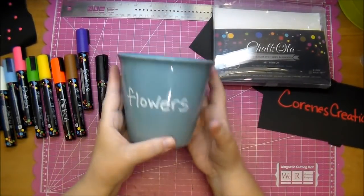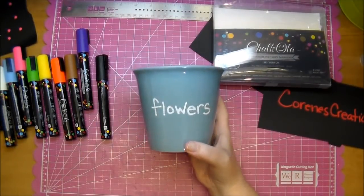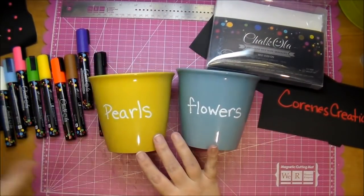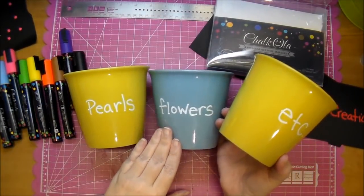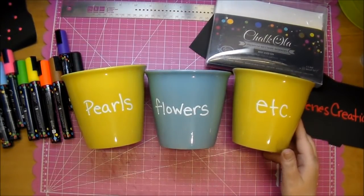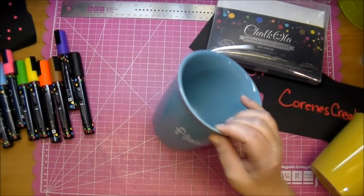I have these in my room, and I'll show you closer photos. I was able to just take the white marker and write on them. I got these from the dollar store — I've had them in my room blank because I was trying to decide what to do with them, and once I started playing with these markers, I knew that's exactly what I wanted to do.